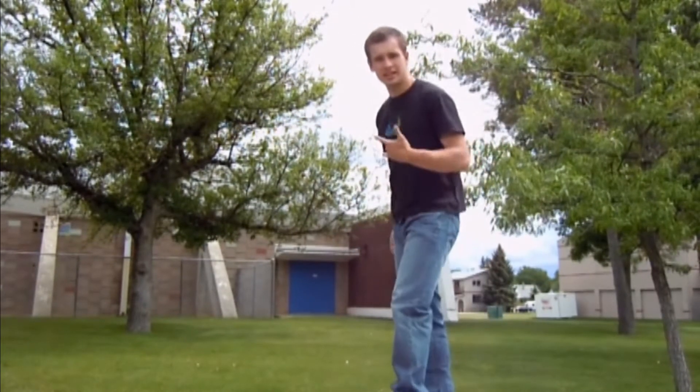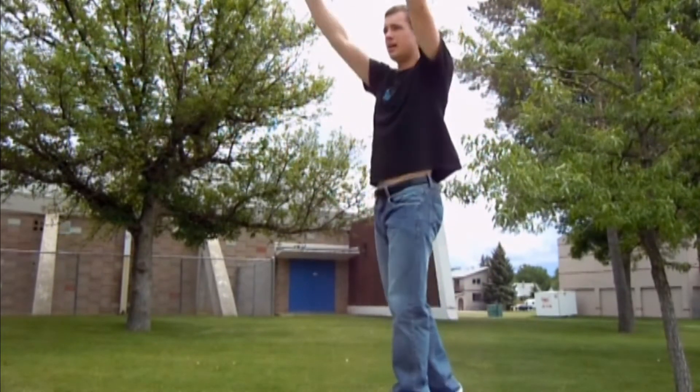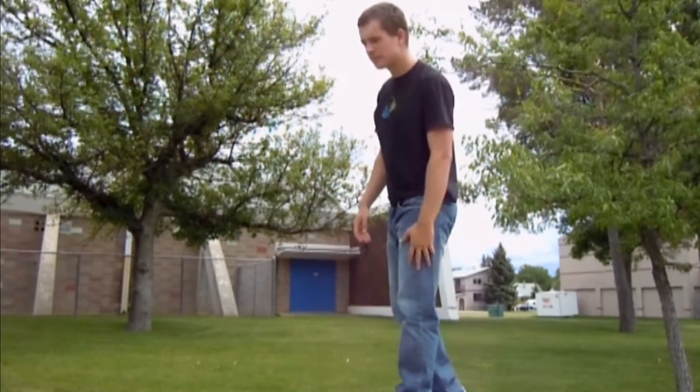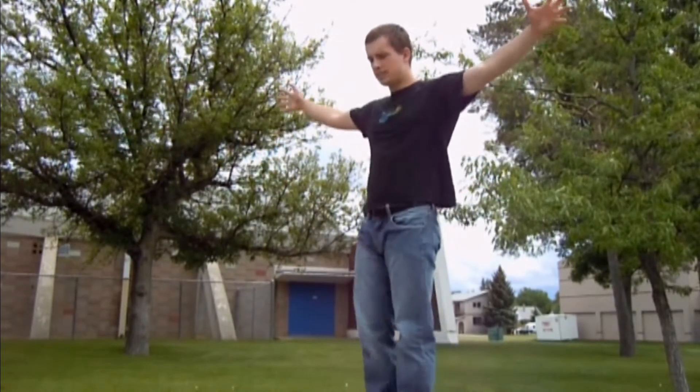And then as soon as this leg peaks and this foot is as high as you can get it, you want to jump up and then tuck in. Or you can lay it out a bit. And then as soon as you see the ground or something in front of you come around, you open up to land so that you don't over-rotate.